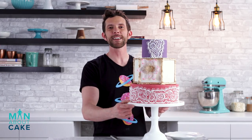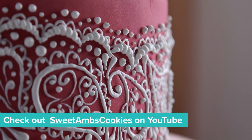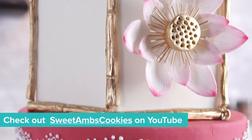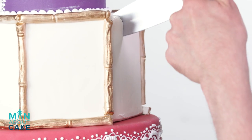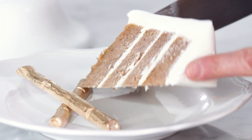Our henna cake is complete and I really like the way she turned out. I can't wait to see what Sweet Ams comes up with as well — don't forget to check out her channel, we'll put it in the description box below. If you want any of the tools or recipes from my show, click the i in the corner or they're also in the description box. Please subscribe to the channel, like the video, and leave me a comment telling me what you want to see in future episodes. This is gonna be delicious — spice cake! Mmm, that's spicy.